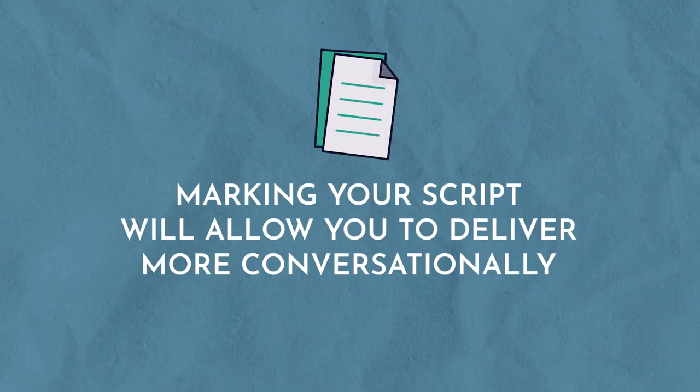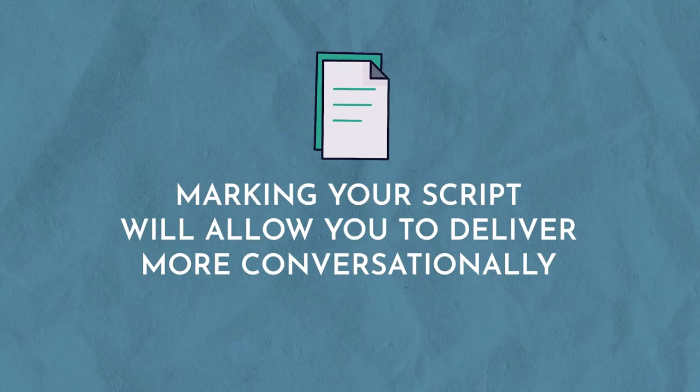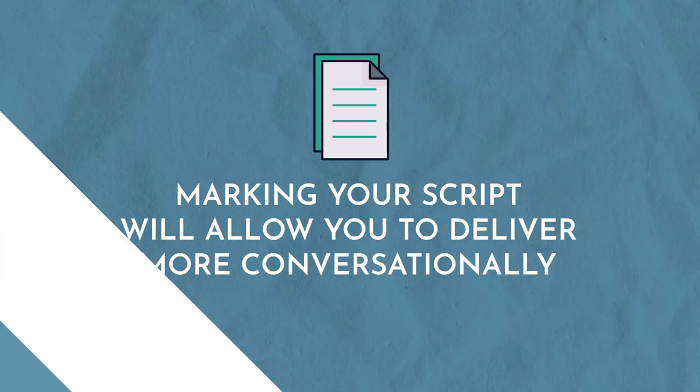Unless we are very skilled at being on camera and reading a teleprompter and have a deep and thorough understanding of the subject we're speaking about — which you should. The key is to create some visual cues so that even when you are deep in thought, you can put that vocal variety on autopilot. It will cue you from your script as to when you need to pause, when you need to uptick, or when you need to slow down to make a point. Marking your script will allow you to deliver more conversationally without having to think about tone, inflection, smiling, or speeding up or slowing down.